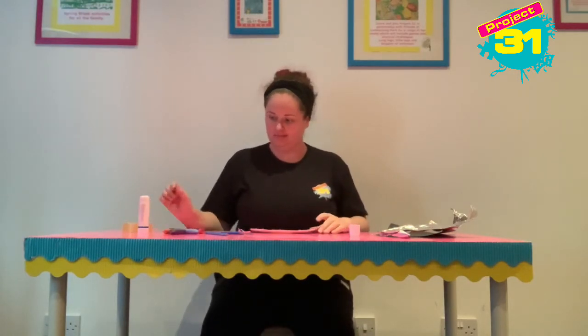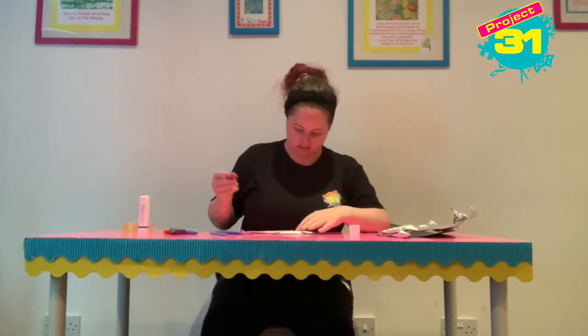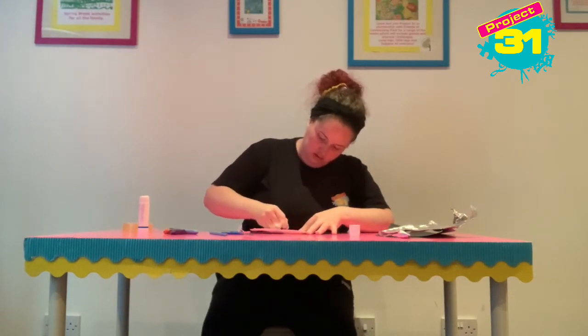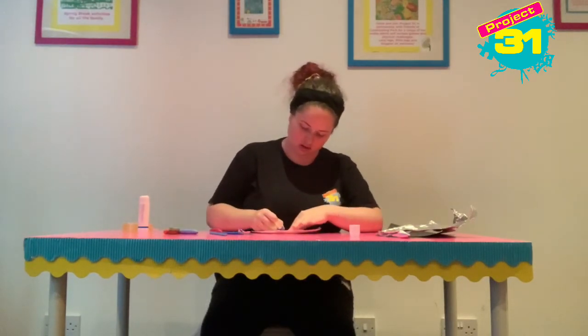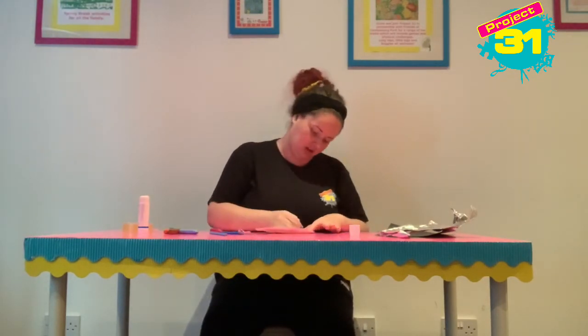Then I'm going to draw in pink. I'm pretty confident that Vikings didn't have pink things on their helmet, but it's one of my favourite colours, so here we are. I'm going to draw a circular shape with a cross at the bottom of it. You can do anything you like that you think would look good on your Viking helmet.